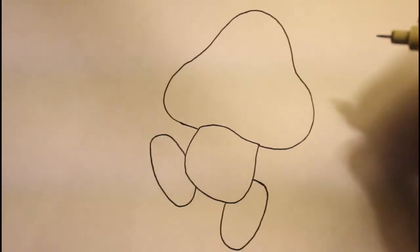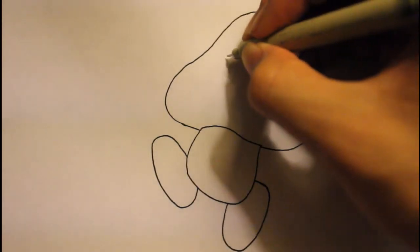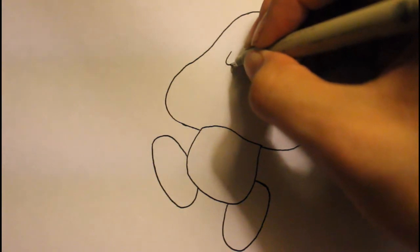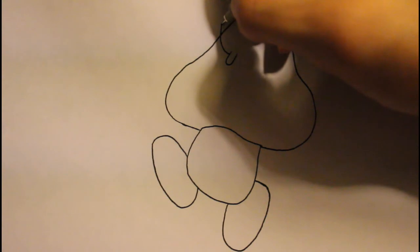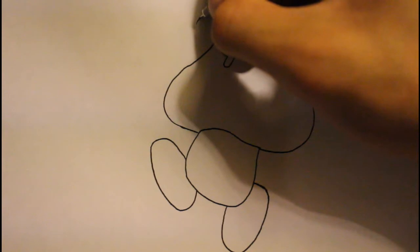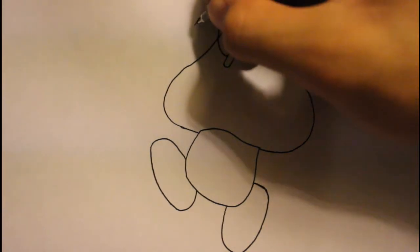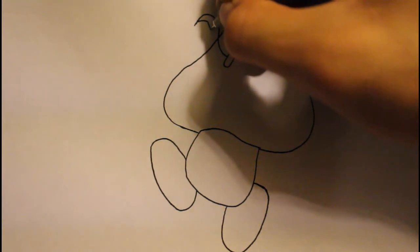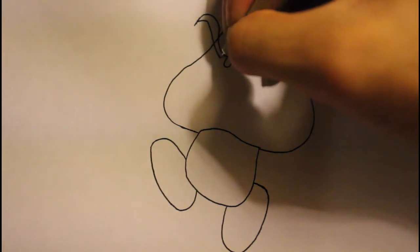Now we got the basic shape. Let me zoom in a little. Then we can work on drawing the eyes to make it look more like a character. We're gonna draw kind of like a U shape right here — that'd be like his eyes. In the game, if you play this character, he always has angry looking eyes. So that'd be the eyebrow — we're gonna draw his eyebrow looking pretty angry like that.